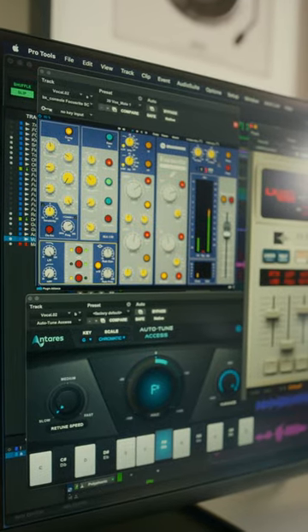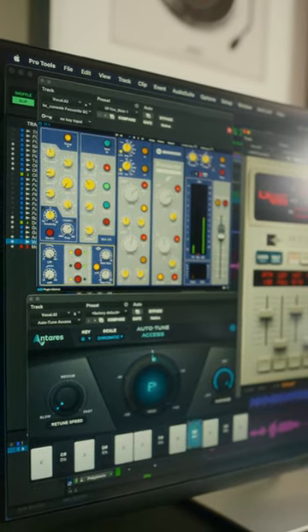Antares Auto-Tune Access and ReLab LX480 Essentials provides those finishing touches. And just like that, with Scarlett 2i2 Studio, your vocals are sounding great.